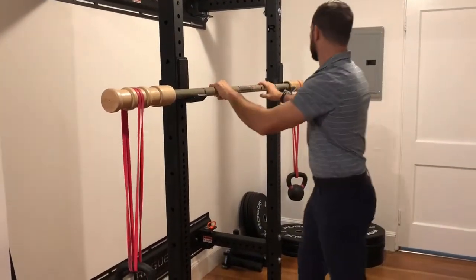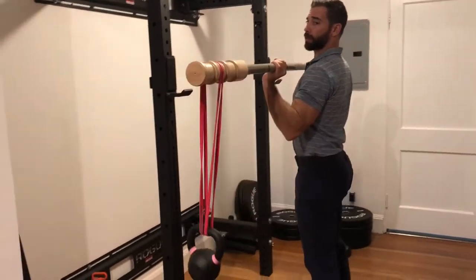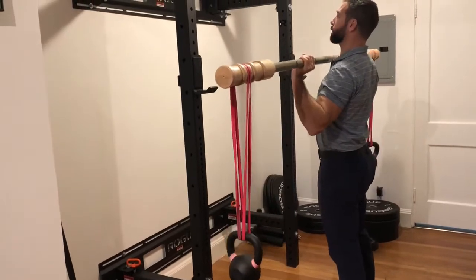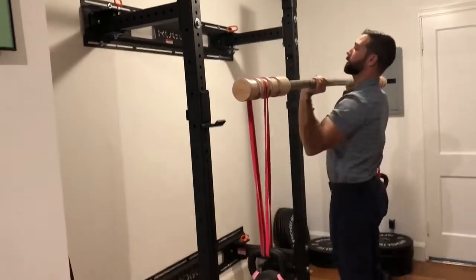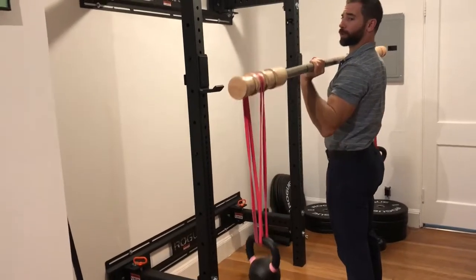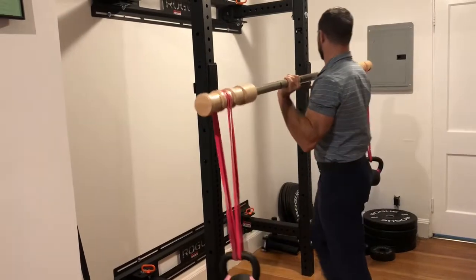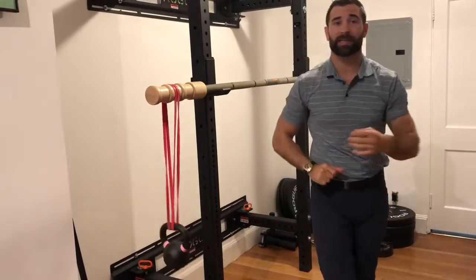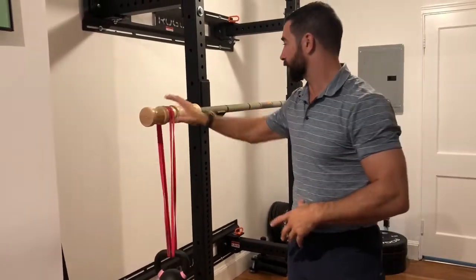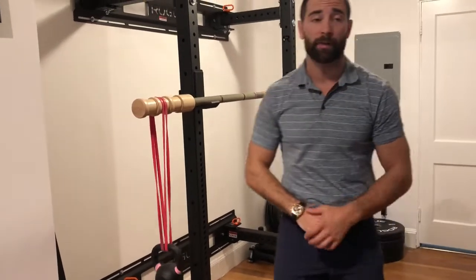You'll notice I have to work very hard to keep this from moving all around. Even when I press over top and come back down, you just have to work harder because it's going to be jostling all around — it wants to move. If you've ever carried a jug of water, that's going to feel very similar. As you can see, it's kind of moving already just in the rack itself.